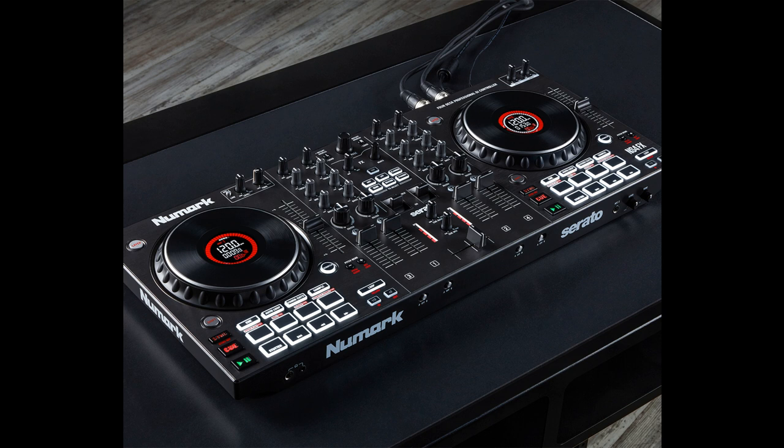Numark announces the NS4FX feature-packed 4-channel DJ controller. Welcome to Music Gears, where we bring you the latest info on new music instruments, software, and other gear from around the world.